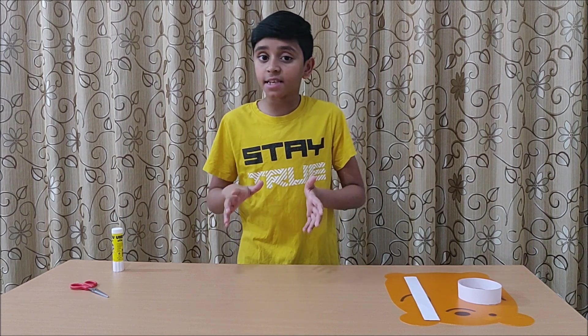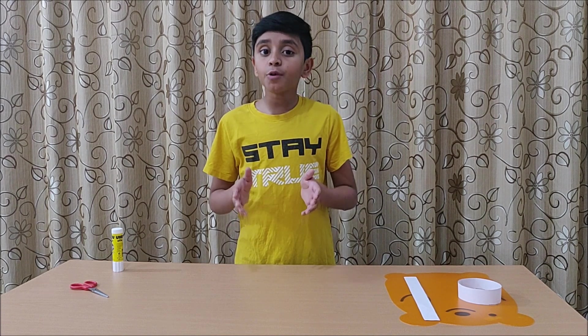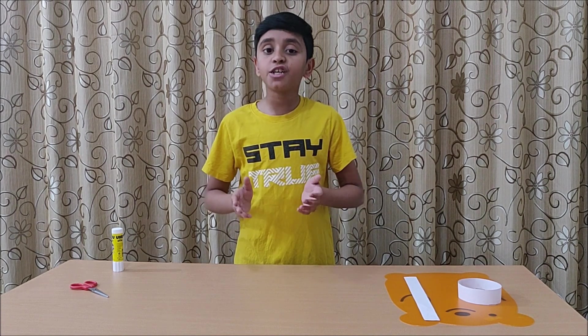Hey guys, welcome back to IYC. Have you ever thought math is boring? Actually, math is fun and interesting. Today, we will do experiments on mathematical shapes.